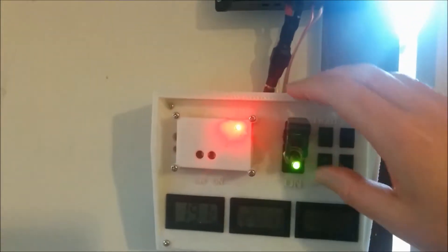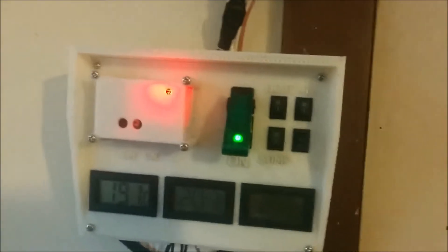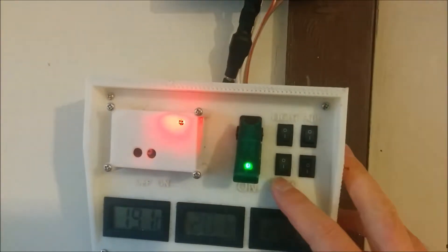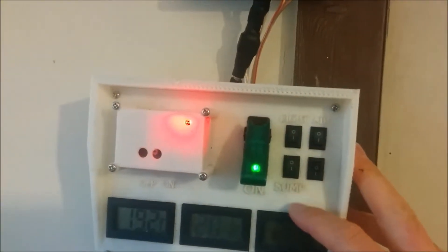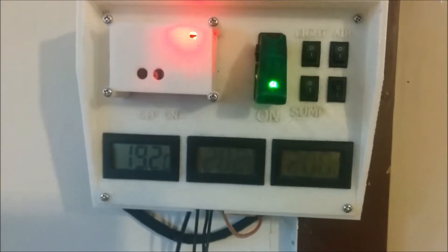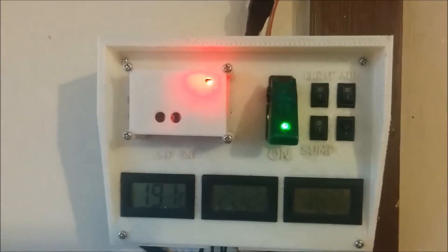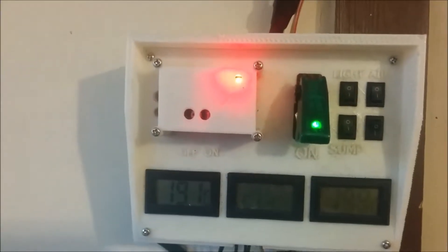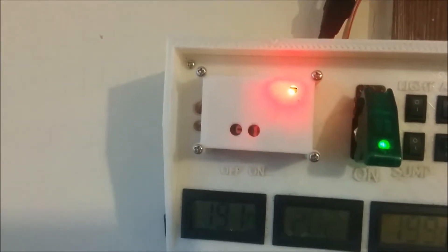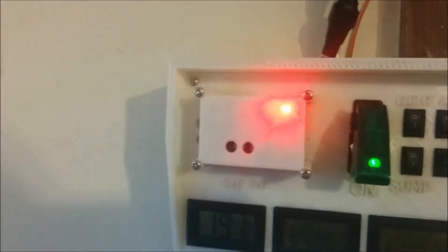This is the control box — that's my main power, flip this on or off. This was for when I had fish in there, so it had a light switch, an air pump, and a sump pump, but none of that's relevant anymore. There are my three little thermometers, which aren't actually in where they need to be, but they're there. And this is the control box — the timer.